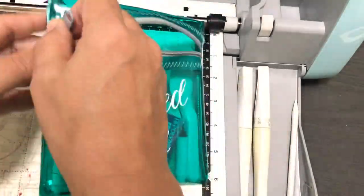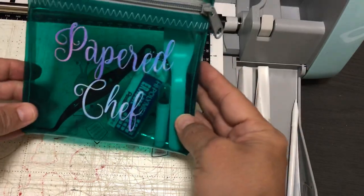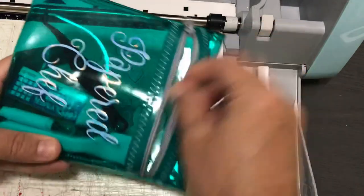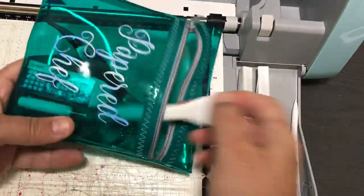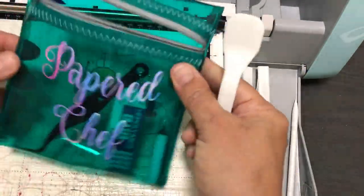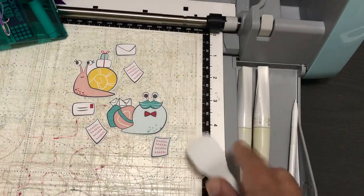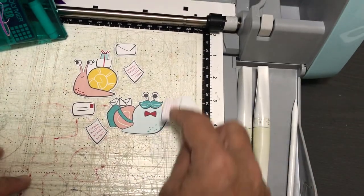My friend Masako made me this little pouch — she gave it to me at Thanksgiving. That same weekend I showed how to create a personalization with holographic vinyl for the pouch so I won't lose my tools. I do have a place to store tools underneath but the latch broke.